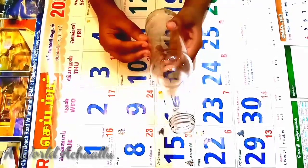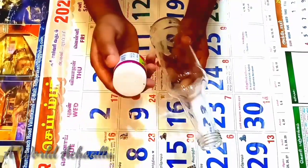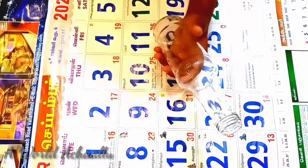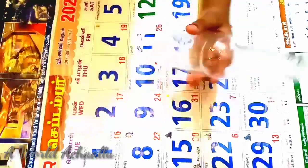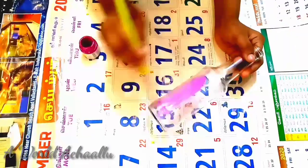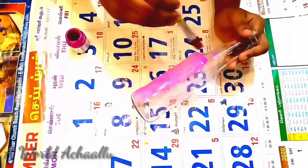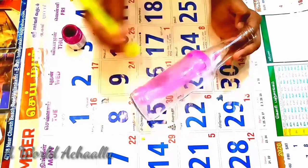I am going to put pink acrylic paint in a glass bottle.